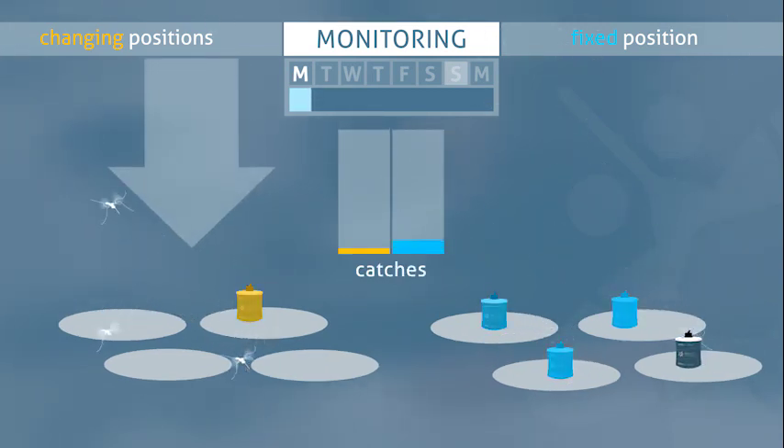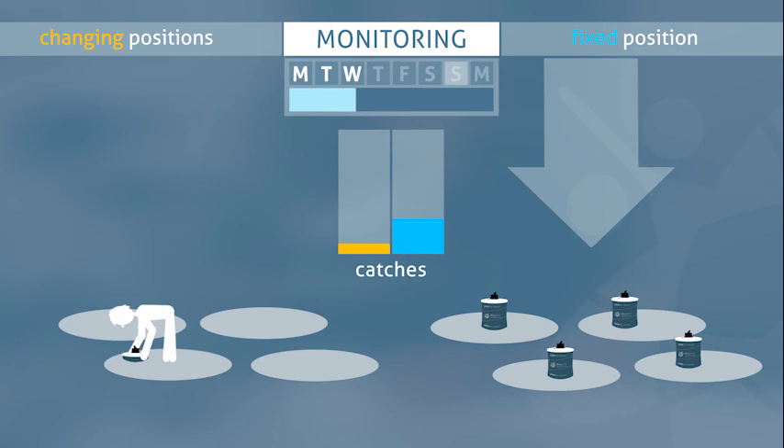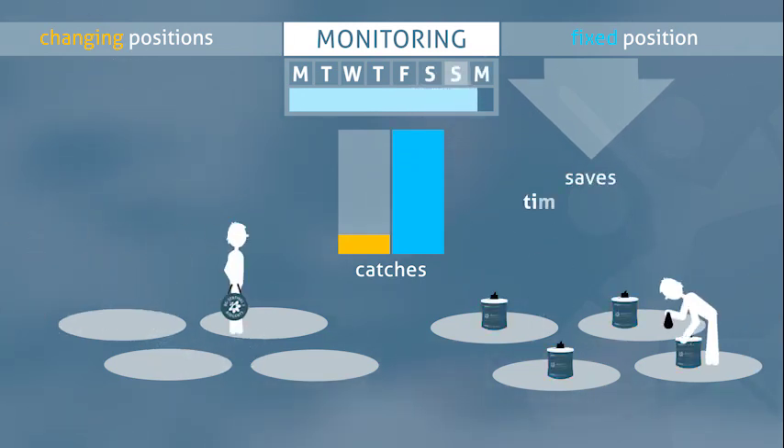In contrast to a collection where you set up the trap one day and pick it up the next, continuous monitoring at established fixed positions with extended collection periods makes data collection more efficient. Setting up trap sites only once saves time and money.